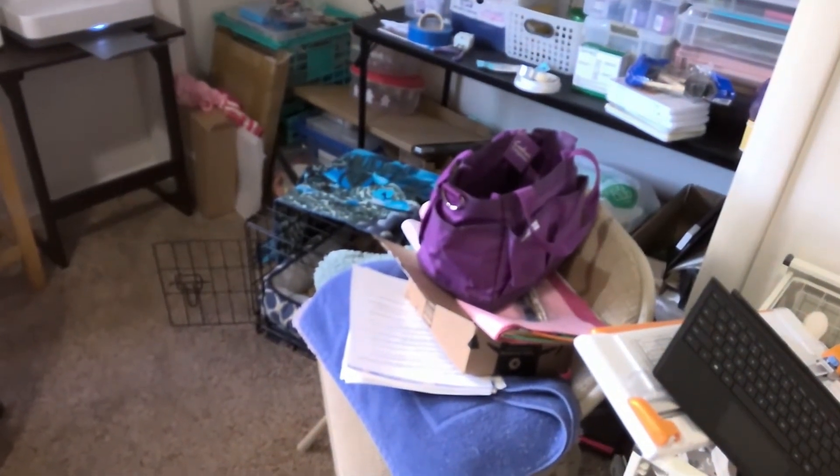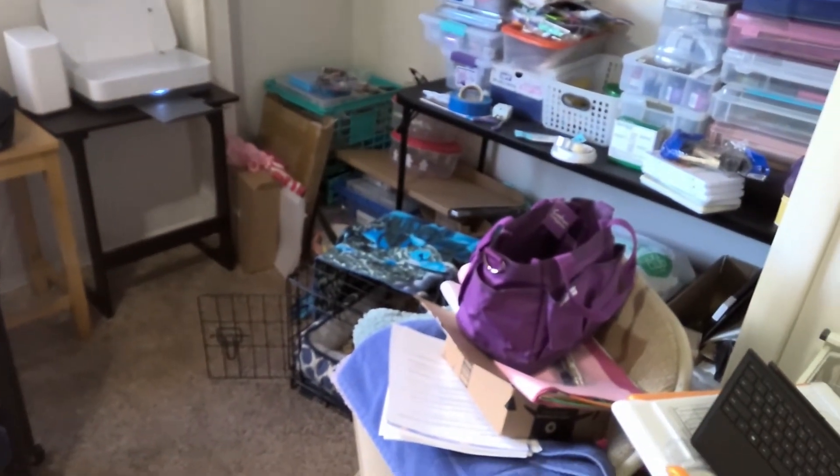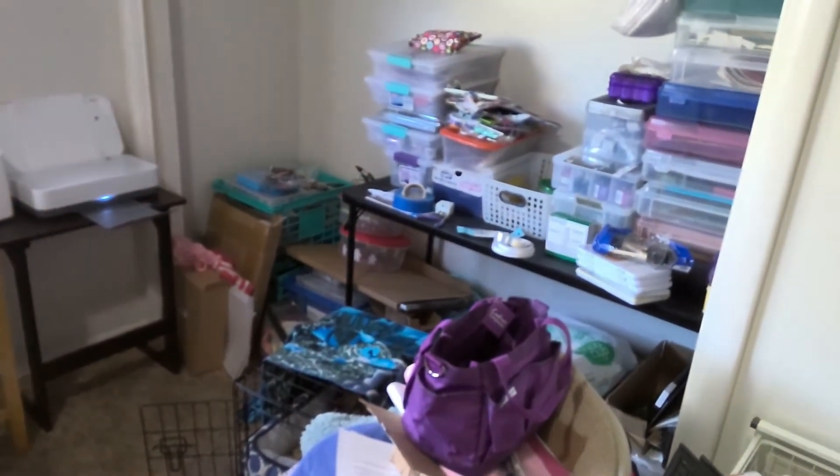I have my garage and that's where it's going to go — out in the garage. I'll bring in a few things I think, and then I can go out in the garage and get what else I need when I need it to craft.